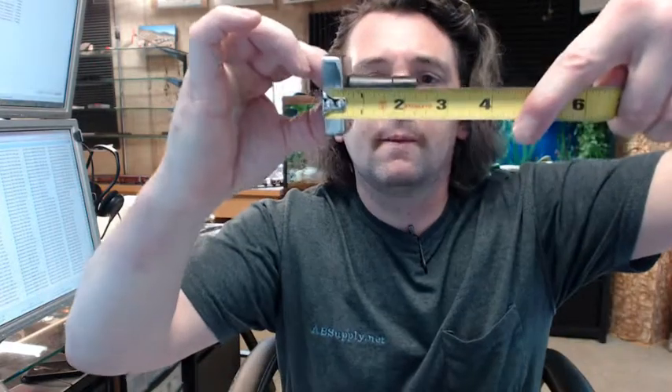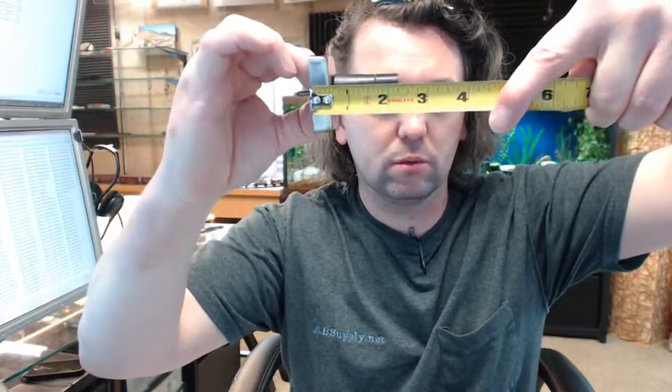I've seen these installed in lots of applications — on the backside of doors, in all sorts of commercial installations. I've seen them in movie theaters quite a bit. The projection is about 2 and 5 sixteenths, closer to 2 and a quarter inches.